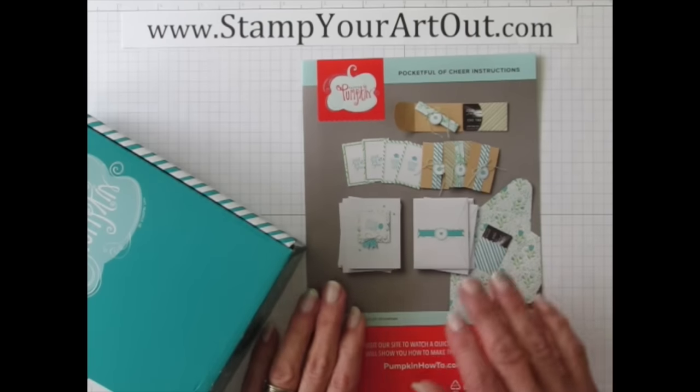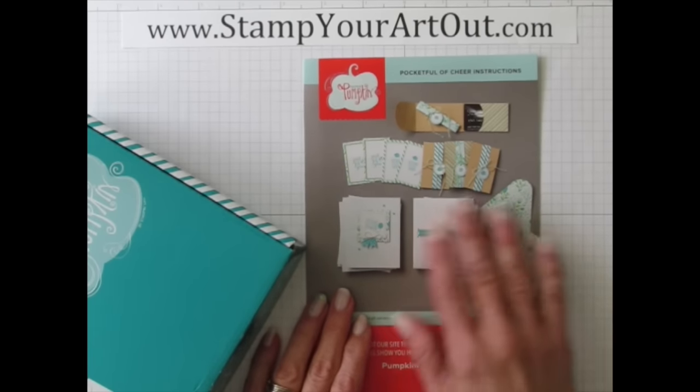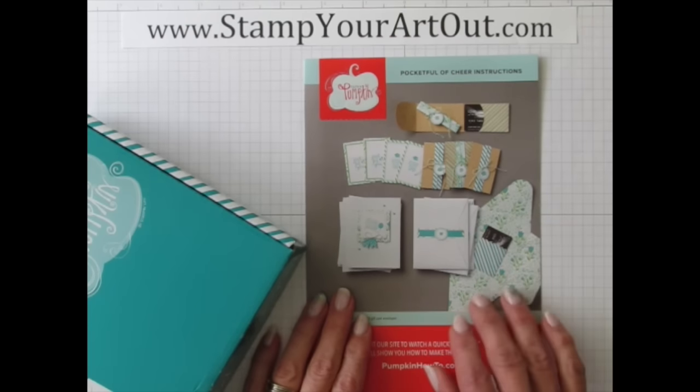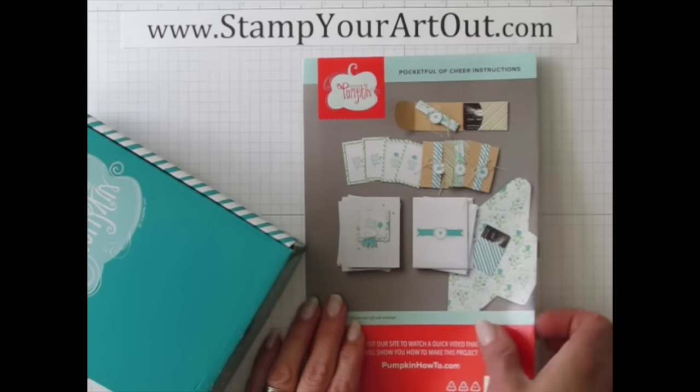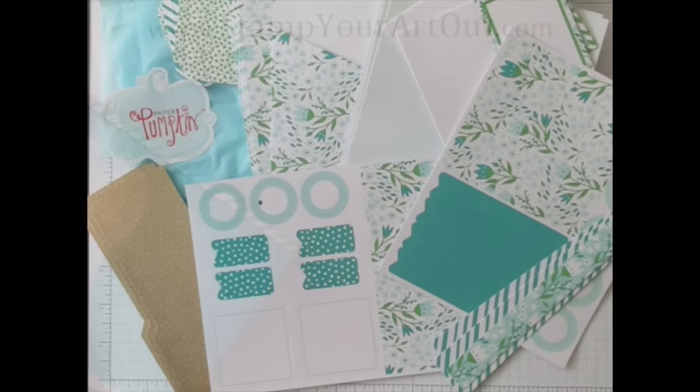What I do for my YouTube viewers is I make alternate project ideas every month with every single kit, and then for my subscribers I send them some extra exclusive ideas, so you'll want to get in on that. These kits are great.